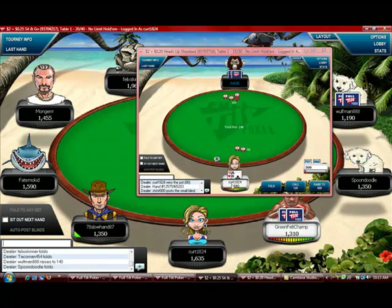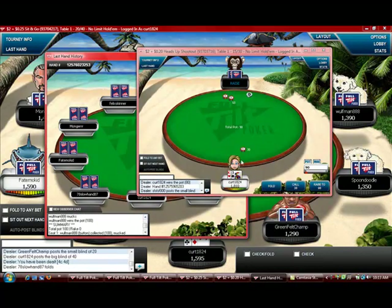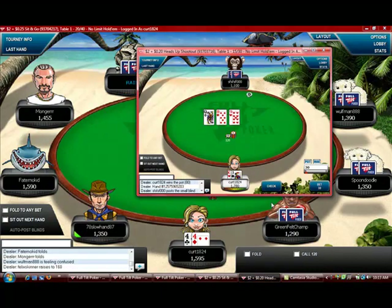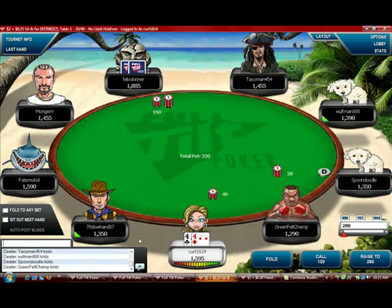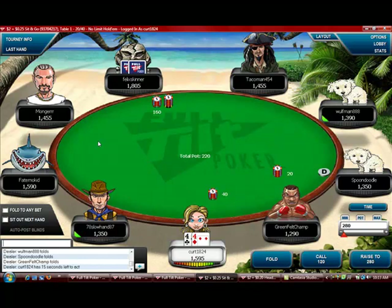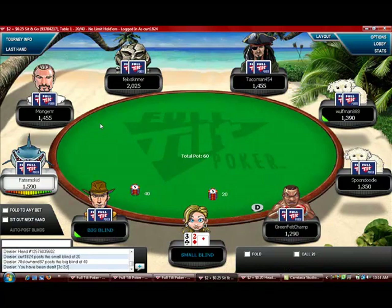We got pocket fours here. Hopefully that's a big raise — four times — possibly a weaker hand. You want to be looking for betting patterns. When they bet higher it usually means they've got a marginal hand, maybe a medium pocket pair or connectors. They don't want too many people calling so they want maybe one caller. You've got to watch for stuff like that.